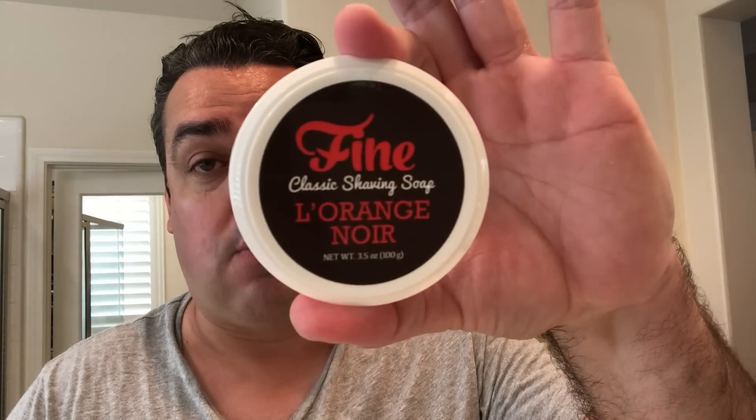So just to cap it off: Fine's L'Orange Noir, that's what I used today. Matching splash. 34C with the Platinum blade from Gillette — all around winning shave. Love it. Hope you guys are enjoying yourselves, enjoying your shaves. God bless you. Till next time.